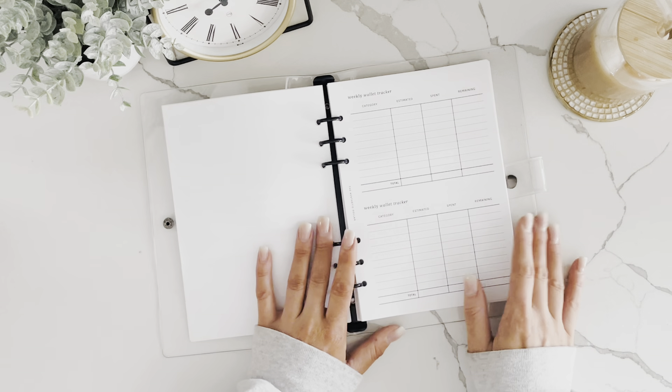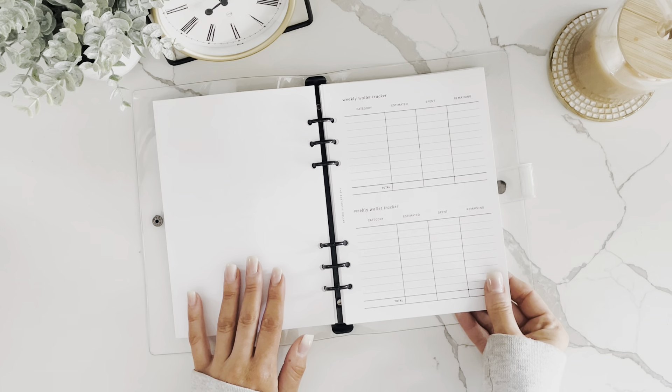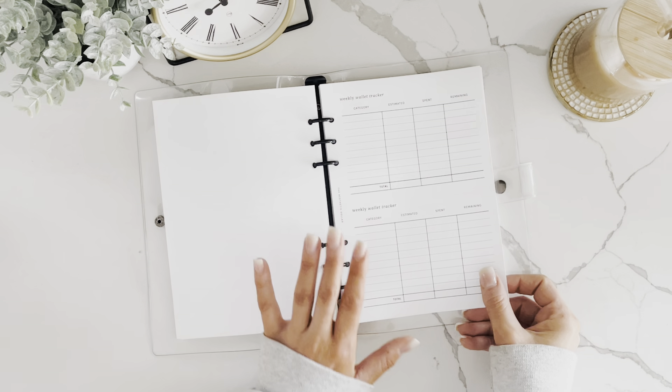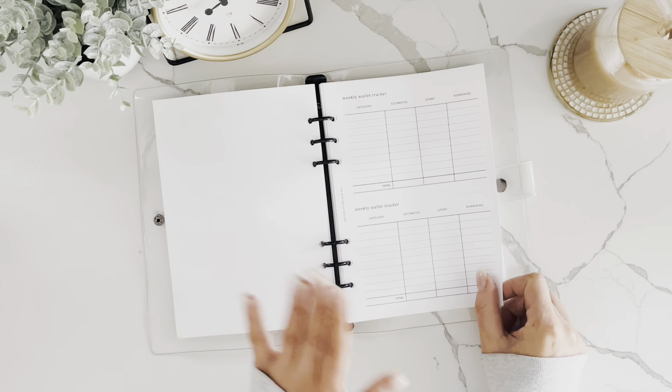The first page in each section is the weekly wallet tracker, so you can track the cash in your wallet. There are four sections for four weeks, and it also comes with an extra sheet front and back for extra weeks during the month.